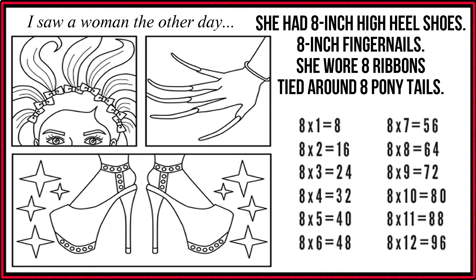8 x 2 is 16. 8 x 3 is 24. 8 x 4 is 32. 8 x 5 is 40. 8 x 6 is 48. 8 x 7 is 56.